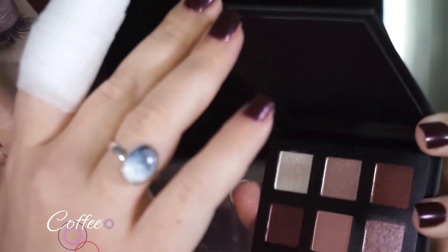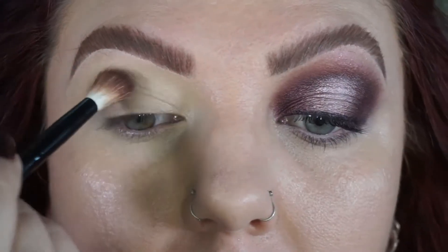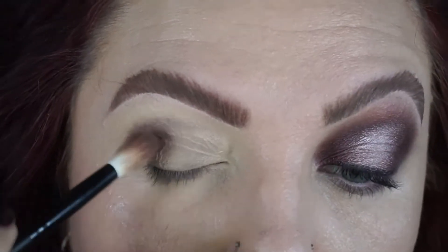I'm starting off with the shade coffee, which is the matte brown in the bottom row of the palette. I'm taking a fluffy blending brush and packing that into my crease — just packing that on and blending it out.